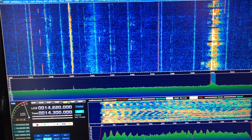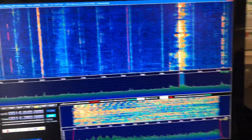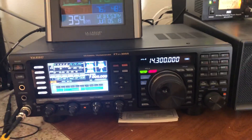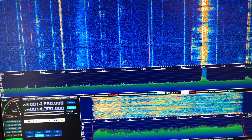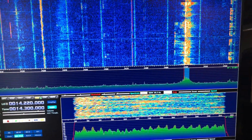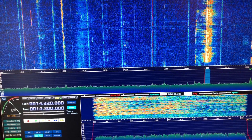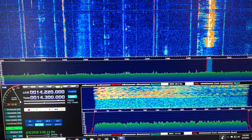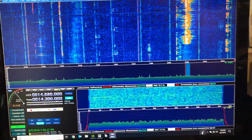If I use the IF out port on the back of the FTDX-3000, everything in HDSDR is backwards — tuning up makes it go down in the software, upper sideband becomes lower sideband, and I cannot figure out for the life of me where to reverse that. There's got to be a setting someplace, and I prefer to use the IF out port, so maybe I'll figure it out.